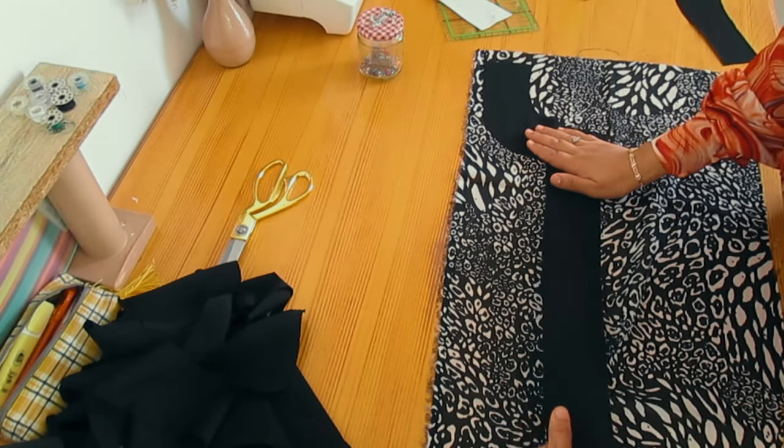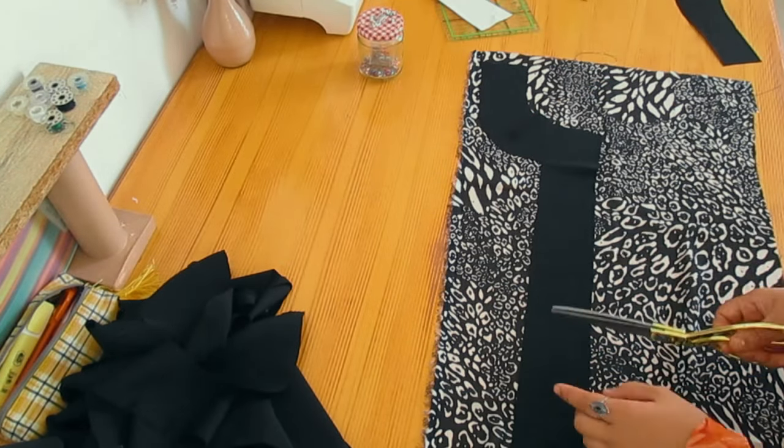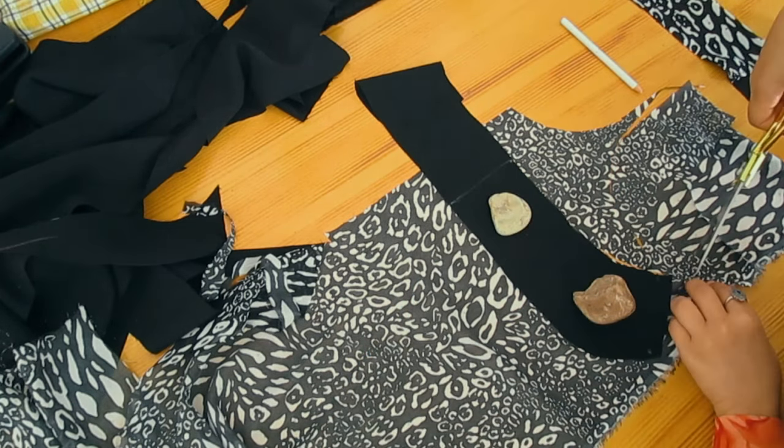Here we are cutting the pieces we need from the printed fabric. We're supposed to have half of the collar, and on the opposite side, one interfacing piece from the printed fabric.